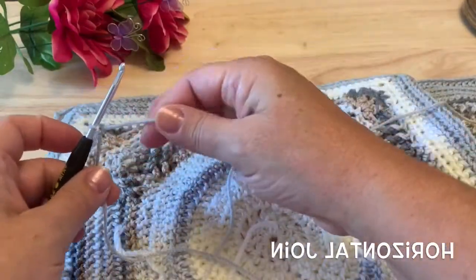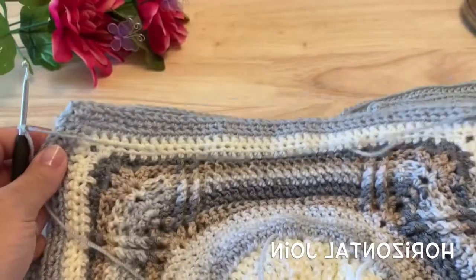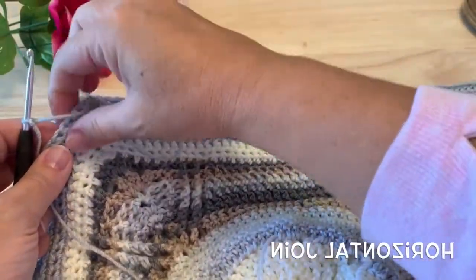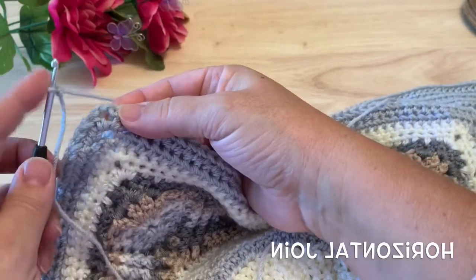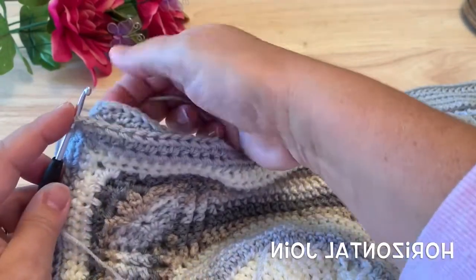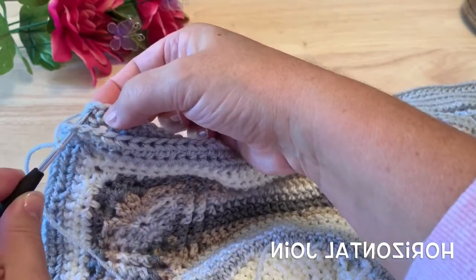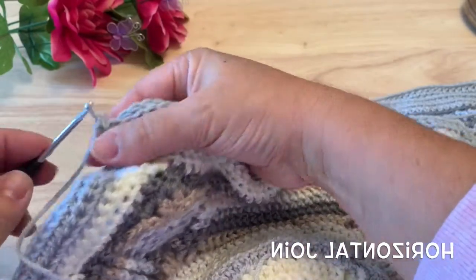To get started we want to use our border colored yarn. We have the squares right sides together, so we're going to be working through both thicknesses of the square. Starting in the corner space, we'll insert our hook in the top square and the square that's on the bottom through the corner space, pull the yarn through, and make a single crochet.